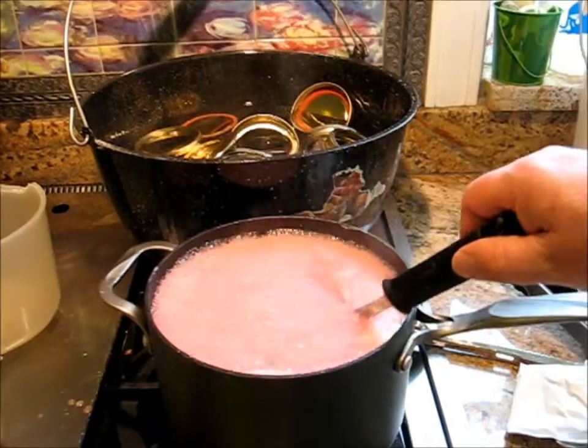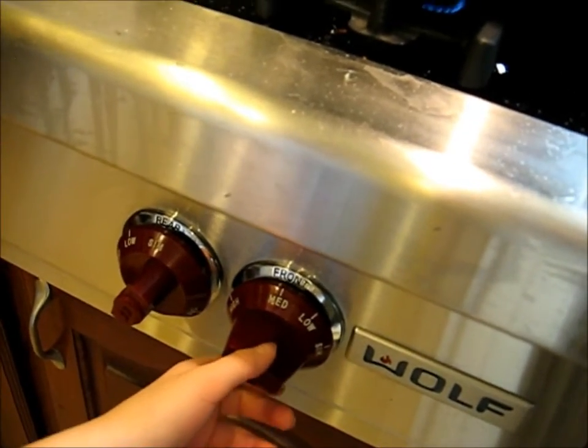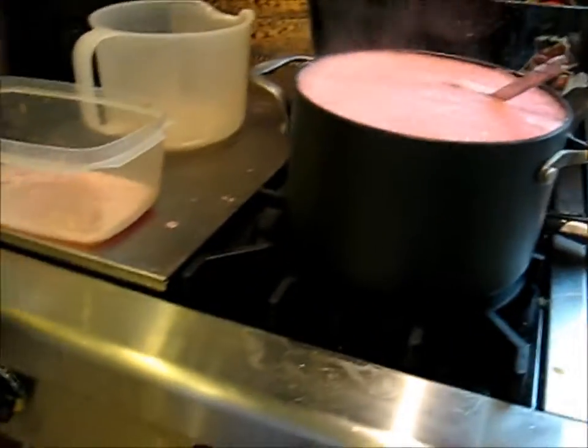Full rolling boil — one minute. Reduce the heat if you need to, which I need to. Turn that down to low, will you please? Turn it to the left where it says low. Turn it! Quick! Other way! Other way! Holy smoke! Thank you.